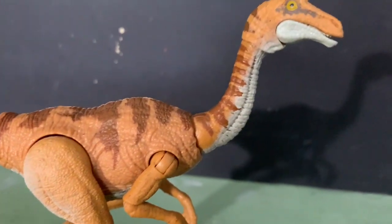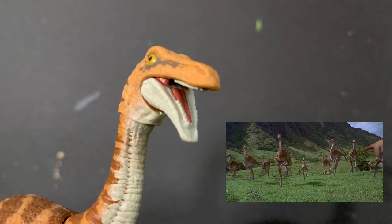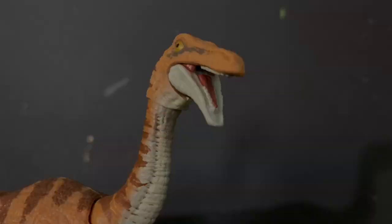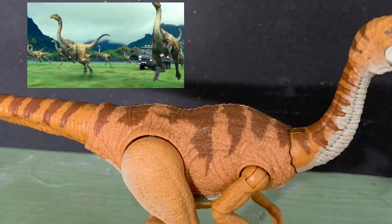It does not look so much like the animal does in Jurassic Park. It seems to be based more on the version that we see in the 2015 Jurassic World film.